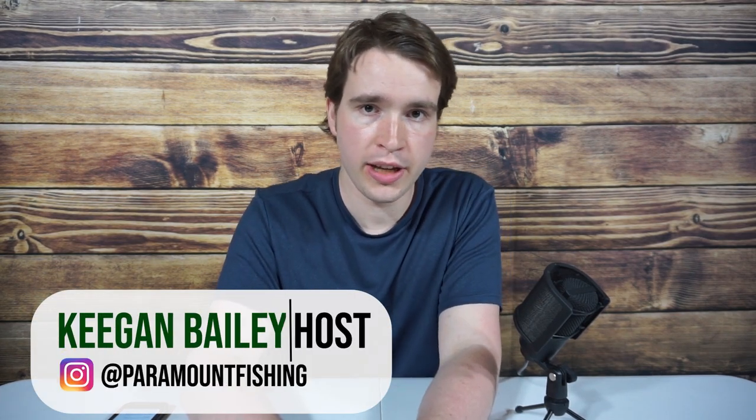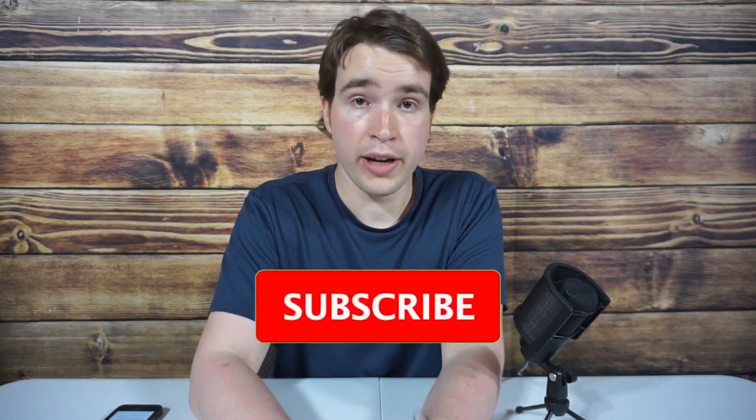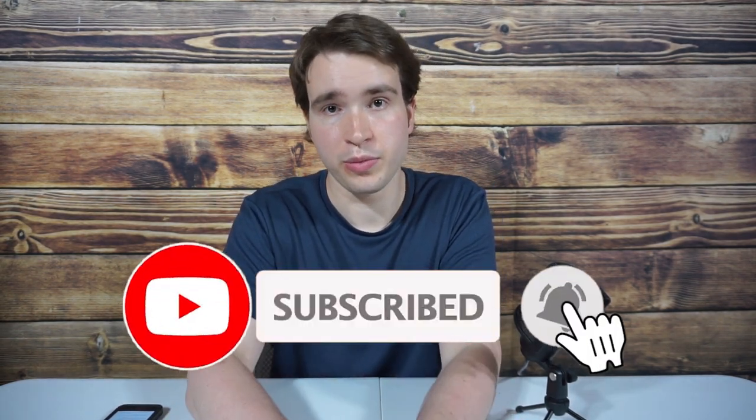Hi everyone. Before we begin, make sure to hit that subscribe button and the bell — that way you won't miss my future videos like this. I'm going way more in depth than other videos I've seen cover this topic, so do the angling community a big favor and leave a like.